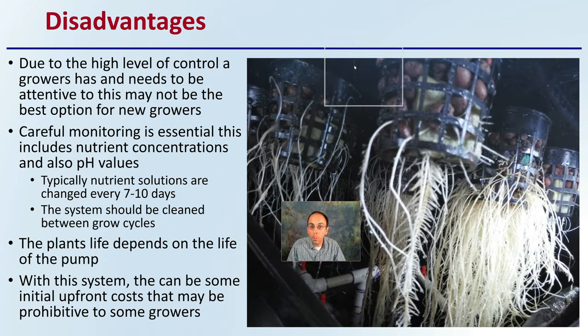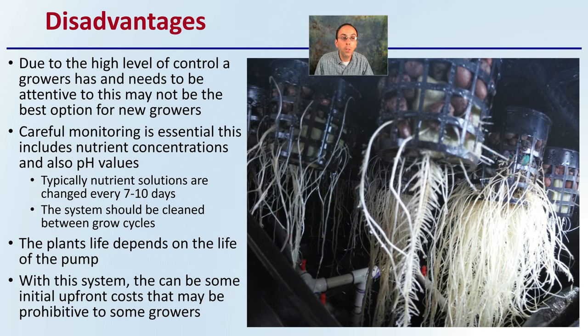However, no system is perfect. The disadvantages stem from the high level of control required — the grower needs to be attentive, so this may not be the best option for new growers. The system can produce great yields and great roots, but the grower must be fully aware of what's going on. New growers just getting started may struggle.